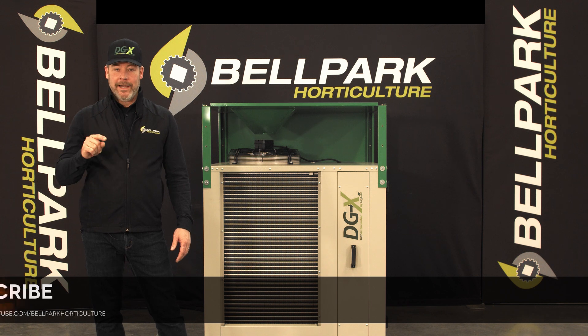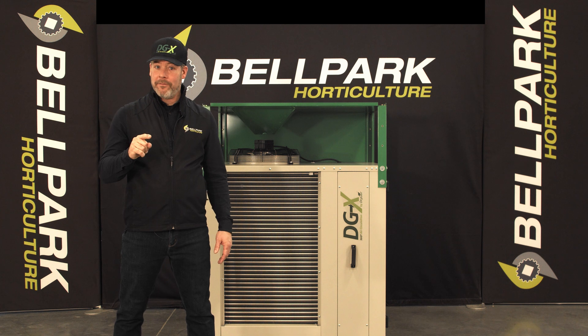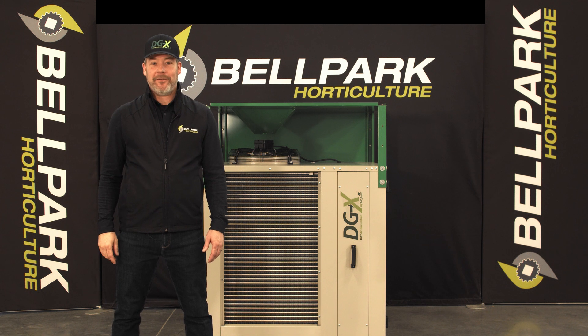Please make sure to like, subscribe, and smash that bell so you can be notified when we release the next Bell Park video. Thanks for watching.